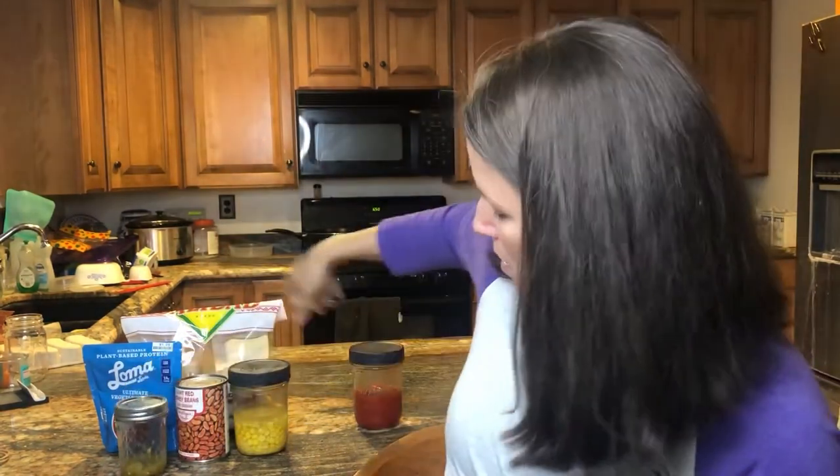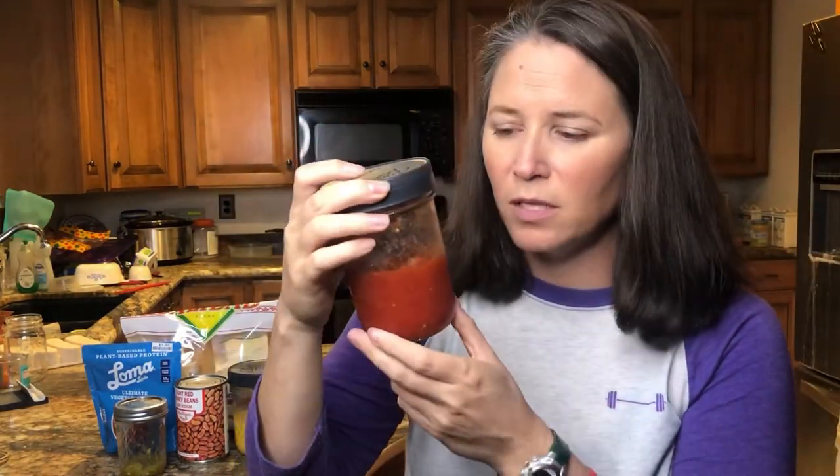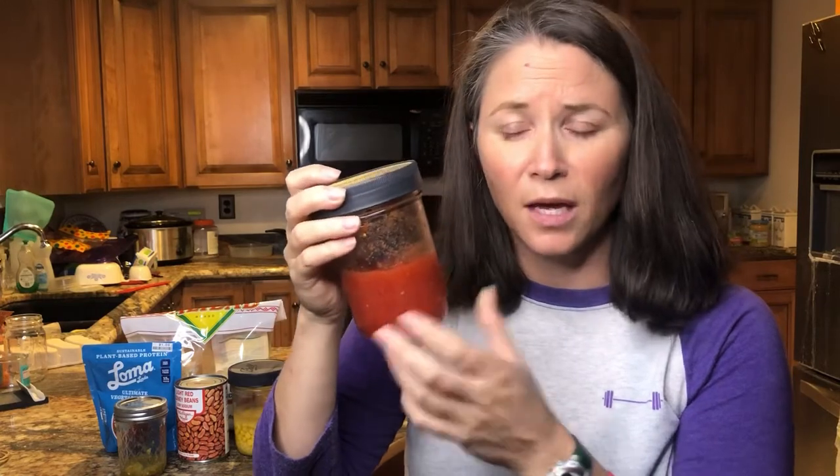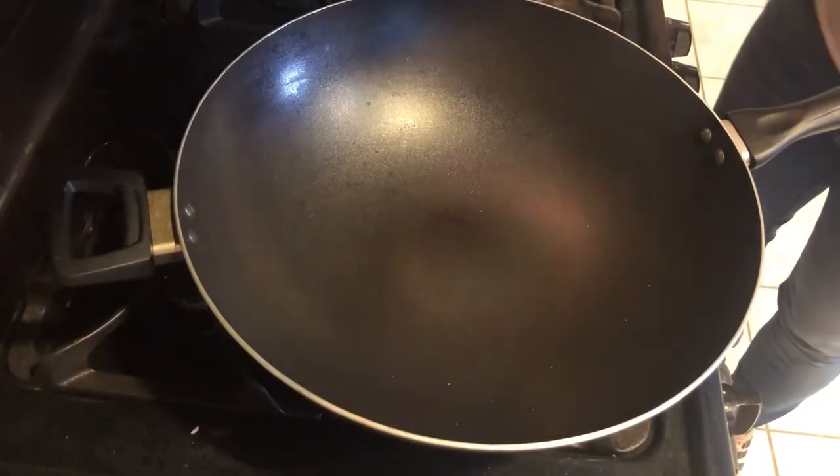And finally, if we need some more tomato, we're going to throw in some of this diced tomato — I had opened a can and this is what I've got left. So let's get cooking.